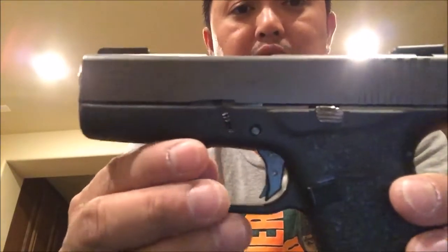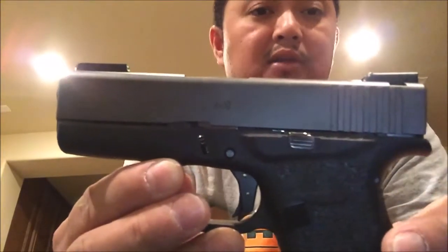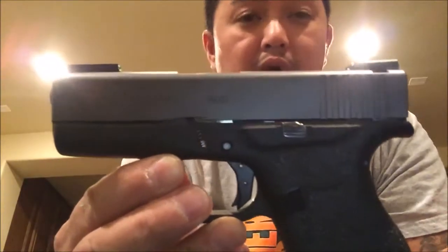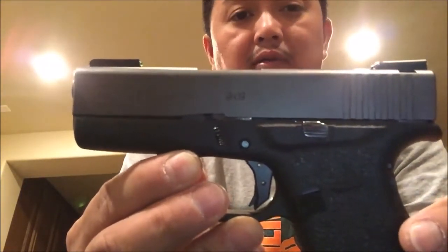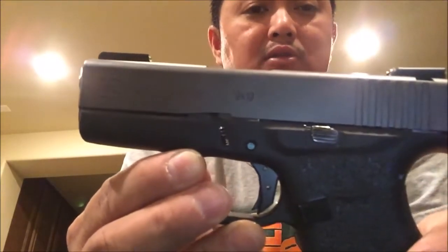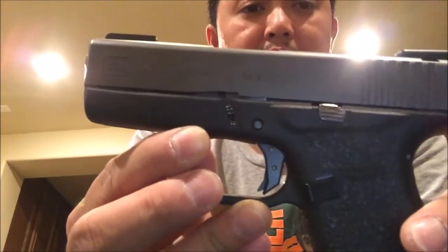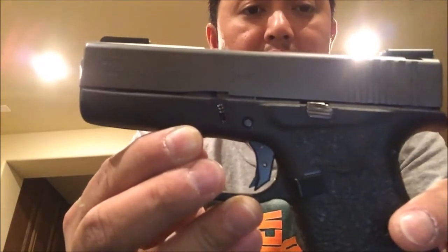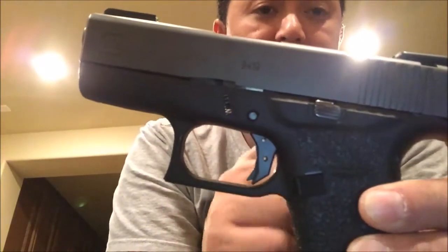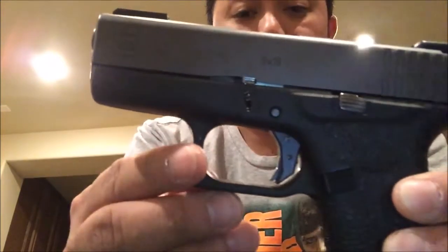If you want to lighten up your trigger pull, you might want to shoot your gun a little bit more, or buy some aftermarket connectors out there. You've got the Ghost Edge, the Ghost Pro — which needs a little bit more filing — and also the new Tarant Tactical Glock 42 and 43 connector as well. There are other aftermarket options out there to lighten your trigger pull. As for my Glock 43, I have the Tarant Tactical connector inside along with the trigger shoe.